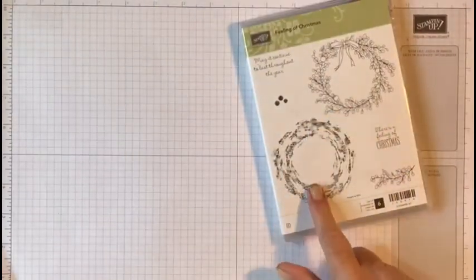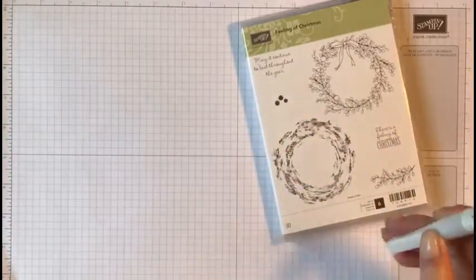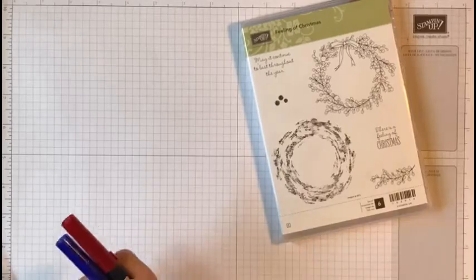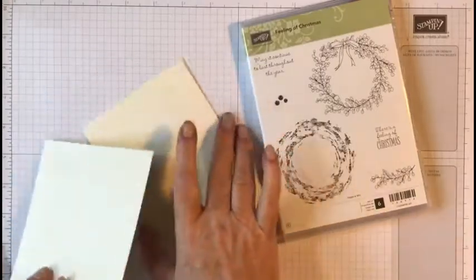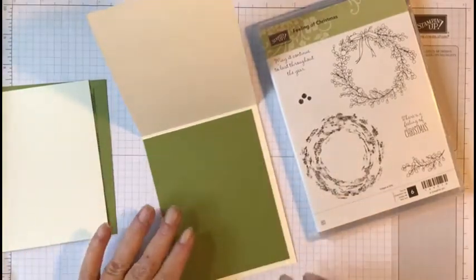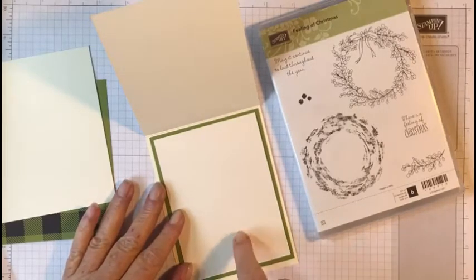Today we're going to be using this stamp, this stamp, this stamp, and that stamp. This is the wreath, this is the background, this is just little dots. I also have a gold Wink of Stella pen, but unfortunately my granddaughter took off with my stamping markers, so we're going to be using Tombow markers — a blue and a red. We're using Very Vanilla card stock for the card base, cut at four and a quarter by eleven, scored at five and a half, plus a piece of Old Olive inside cut at five and a half by four, and another layering piece at three and a quarter by five.